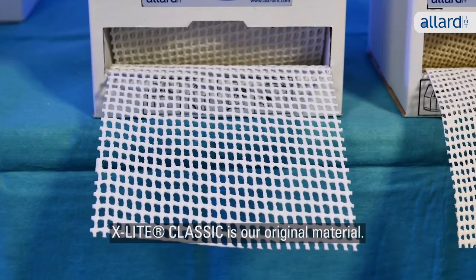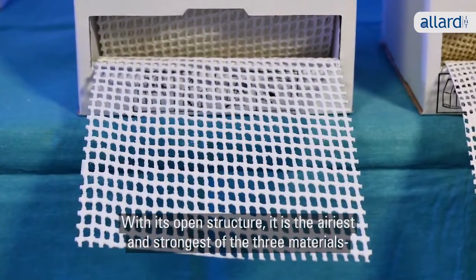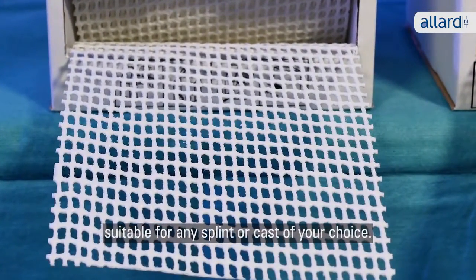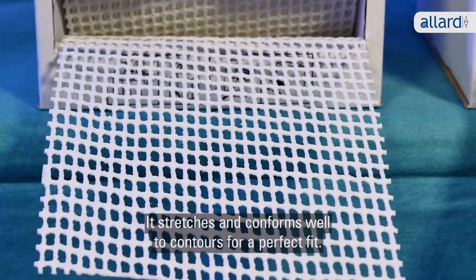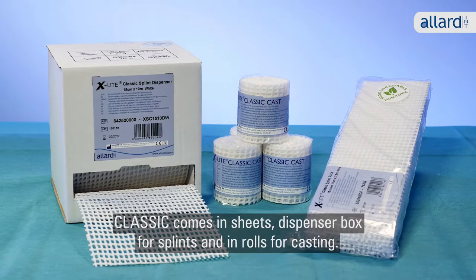X-Lite Classic is our original material. With its open structure, it's the airiest and strongest of the three materials, suitable for any splint or cast of your choice. It stretches and conforms well to contours for a perfect fit. Classic comes in sheets, dispenser box for splints and in rolls for casting.